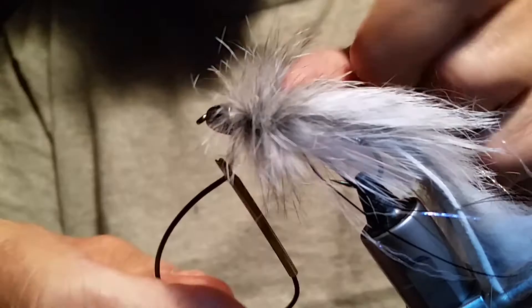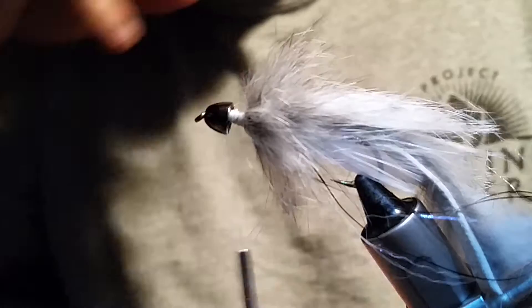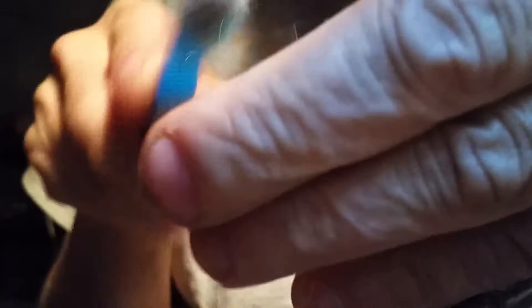Once you get down to the end of your rope, capture a hold of that and tighten this down, move this thread up a little bit and give that a little brush. Then we're going to put another one in. If you don't know how to do dubbing loops, you've got to start tying these flies and practicing — because dubbing loops are something you really need to learn.